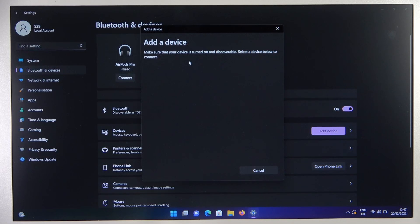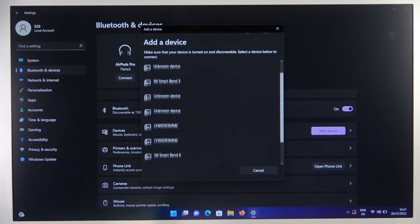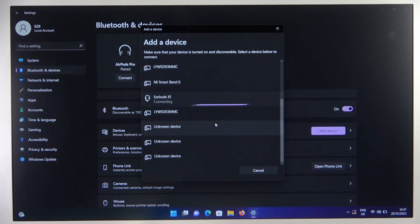Select Bluetooth and just wait until the device becomes visible. In my case, I have to scroll down and select the earbuds from the list.